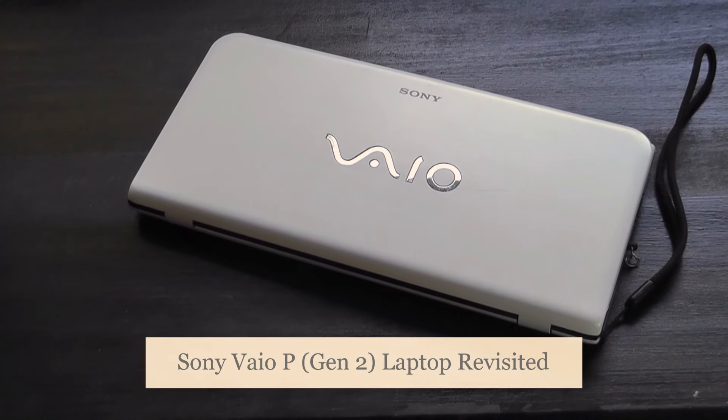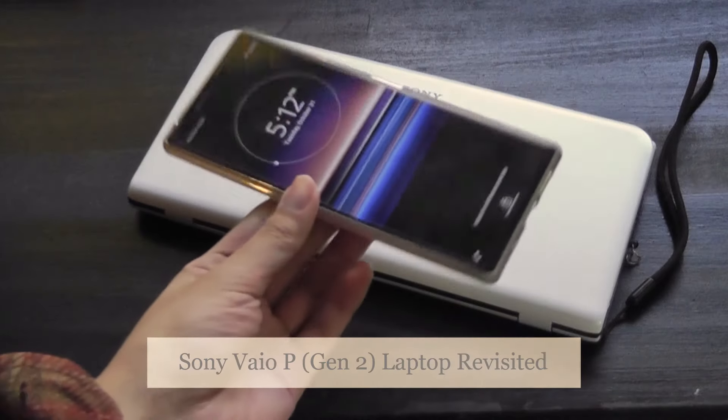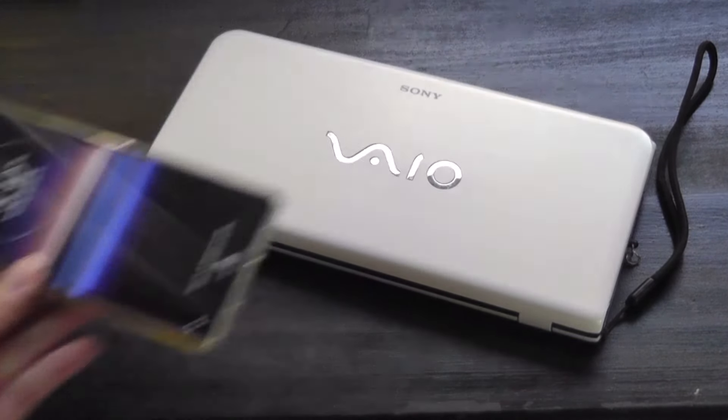Hey y'all, here at OS Reviews. Today we're taking a revisited look back at the Sony VAIO P-Series. This is the second-gen model from 2010, making it over a decade old, but it still looks incredibly sleek and unique from a design perspective with this ultra-wide 8-inch display — similar to Sony's latest Xperia 1-series smartphones — having that 21 by 9 aspect ratio widescreen, which is great for content consumption and watching videos.